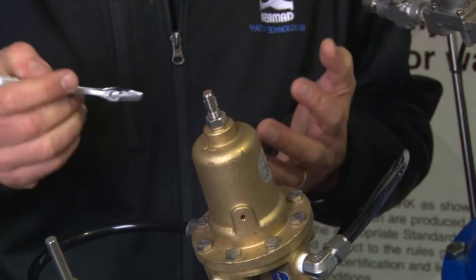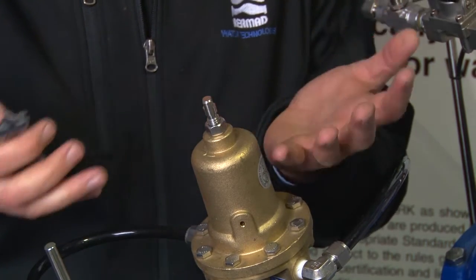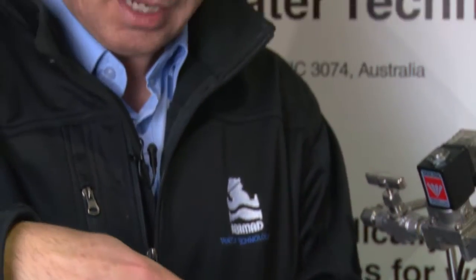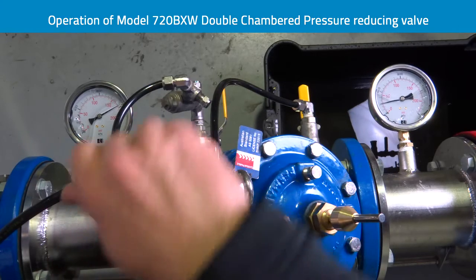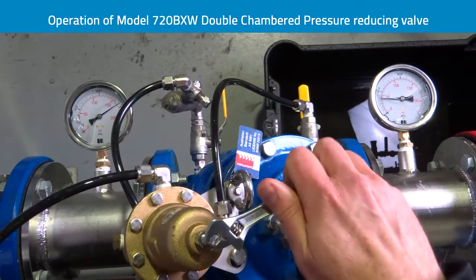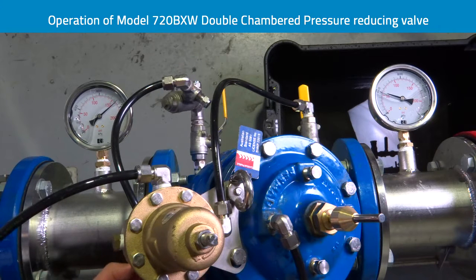We can see the valve can perform immediately as soon as I turn the adjustment bolt. I would never suggest this to be done in the field, but showing you here in a safe environment — if I turn the adjustment bolt quickly you can see the valve is immediately responding very, very fast in operation, because the underside of the diaphragm is exposed to atmosphere.